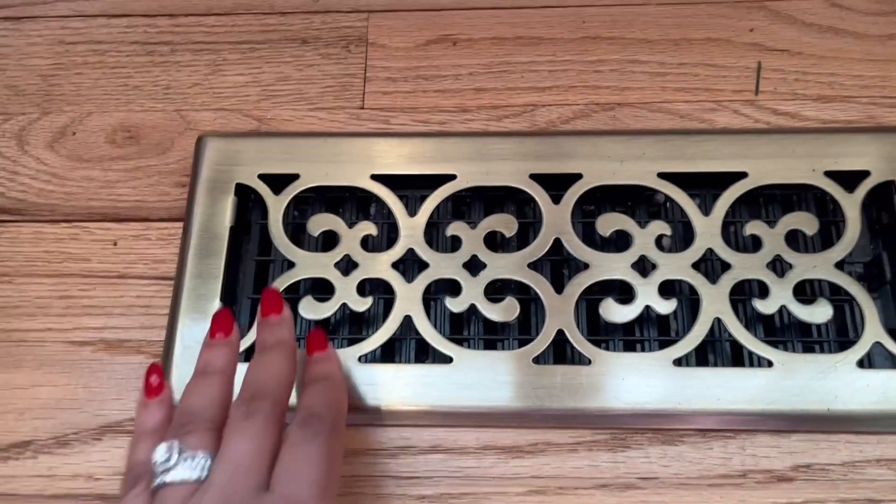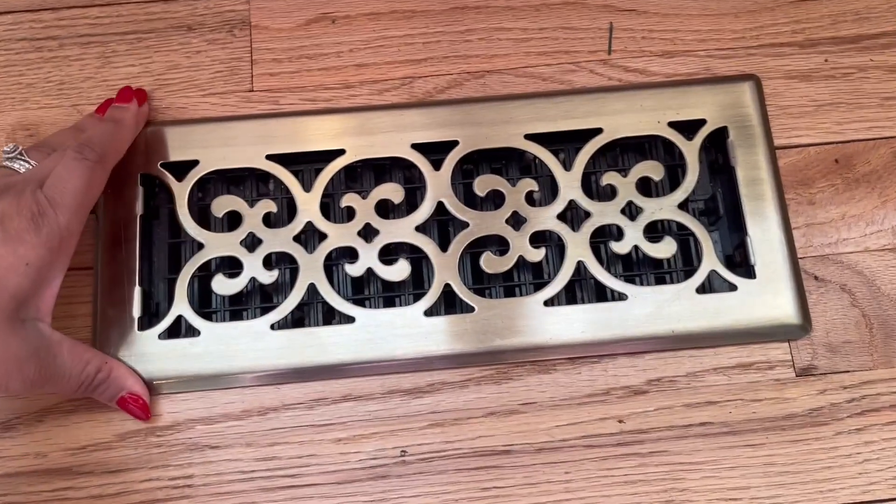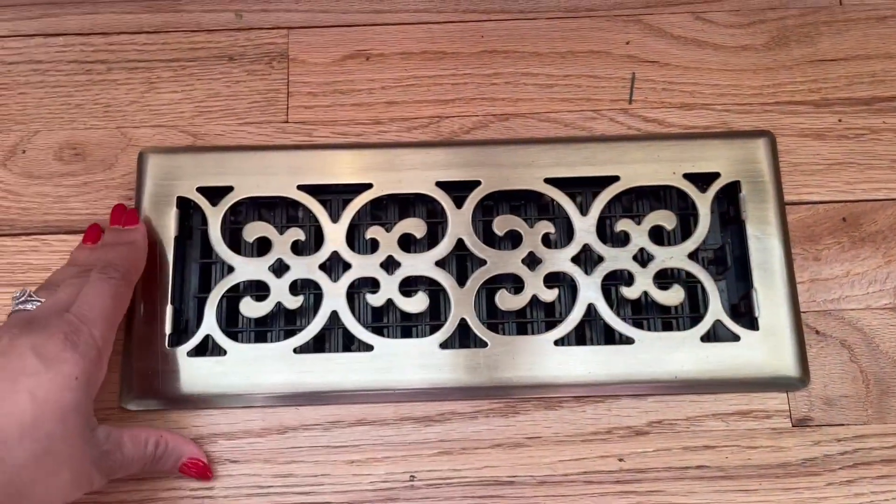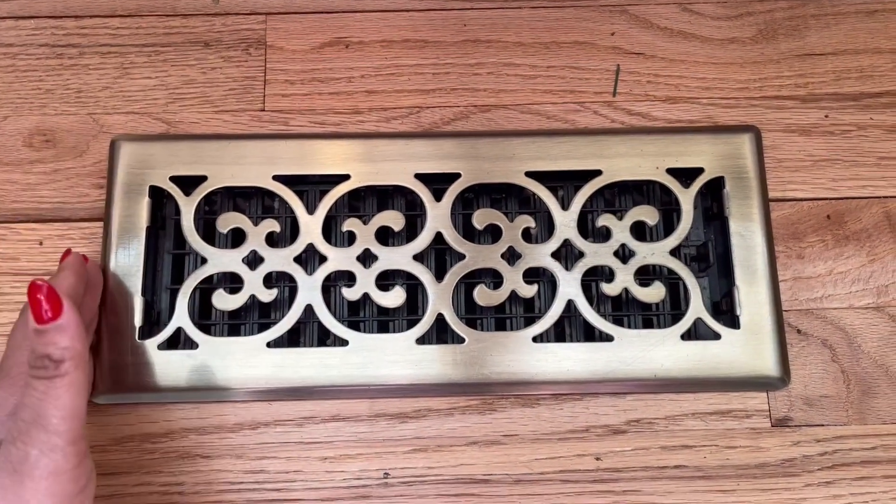I loved the scrolled pattern and they have them in all different sizes, so you definitely want to measure your opening and make sure that your existing grate opening — make sure that it fits.